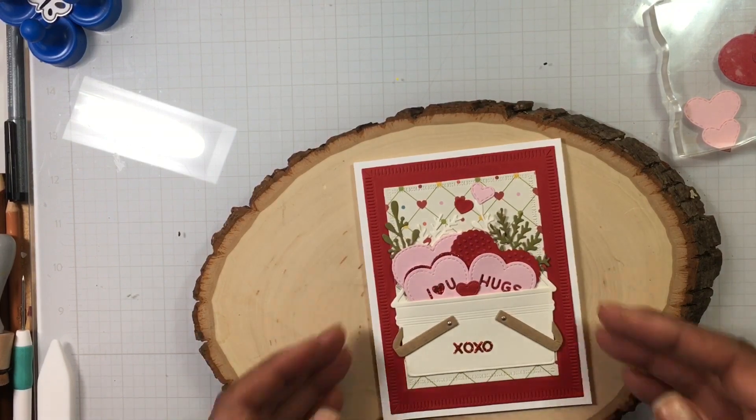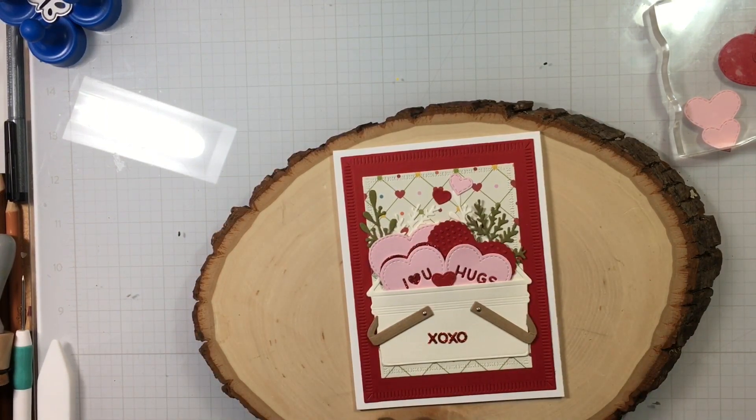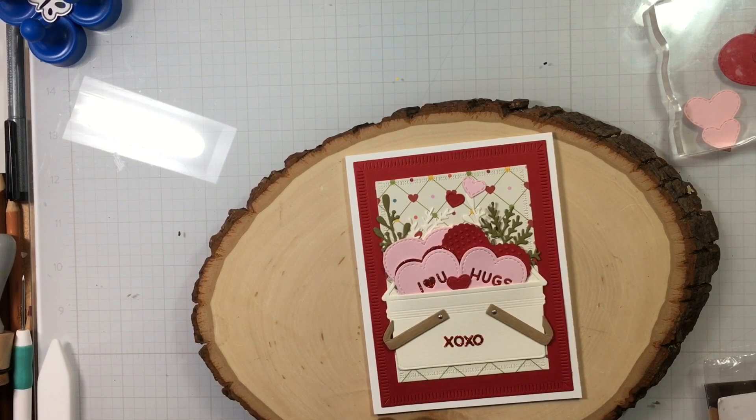Thank you for stopping by. I even put my little stamp on the back because I plan on sending this out to someone. Thank you for joining me again this week. Next week we're going to break out our machines! This is truly a challenge for me because I haven't used my Cricut in a while, and I haven't used my Silhouette either. The challenge for next week is to just break out and use your cutting machines.